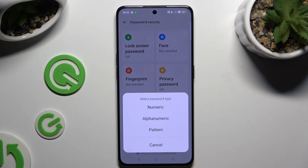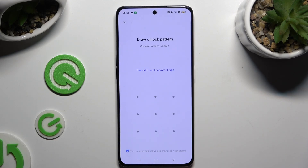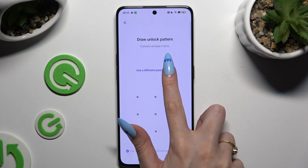Select one of those password types — numeric, alphanumeric, or pattern. Then wait 5 seconds and choose Continue in the pop-up. Following that, hit Use a Different Password Type.